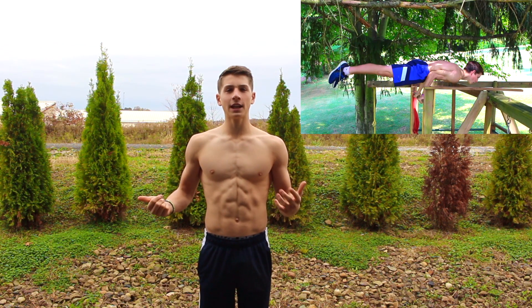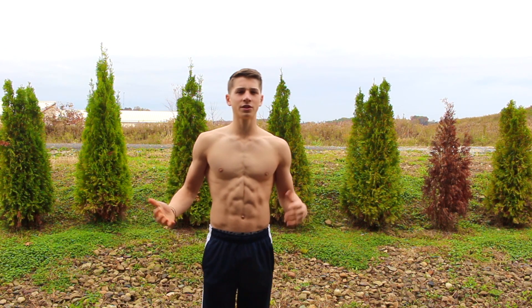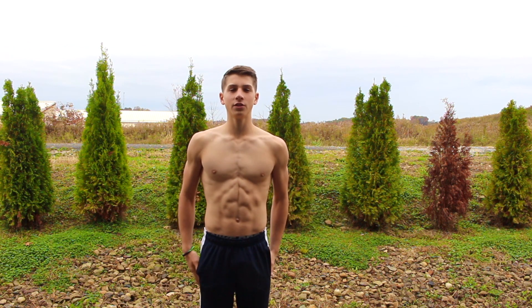This is one of the first calisthenic movements that I ever did and it took me just a little bit to get it, and I wasn't really even that strong, so you'll definitely be able to do this. Let's get right on to the video and I'm going to teach you how to do the elbow lever.